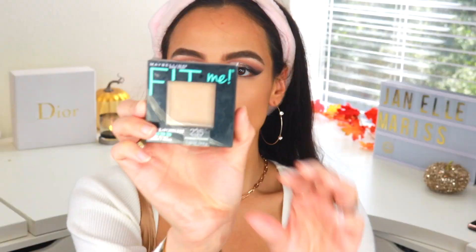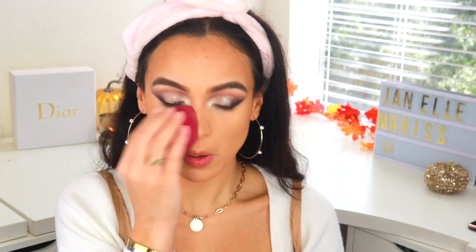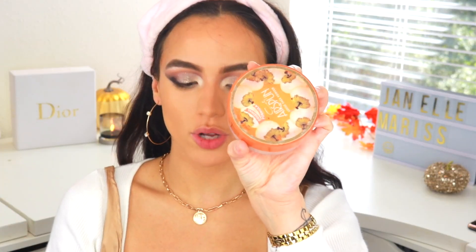I'm going to set my whole face using my Fit Me Powder in 235 Pure Beige, applying it with a damp beauty sponge. To set my under eyes I'm using my Coty Airspun powder.